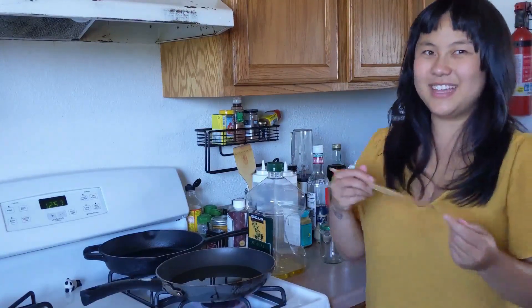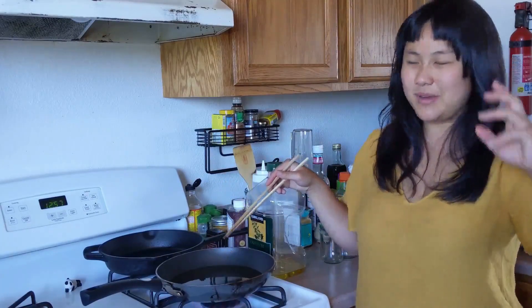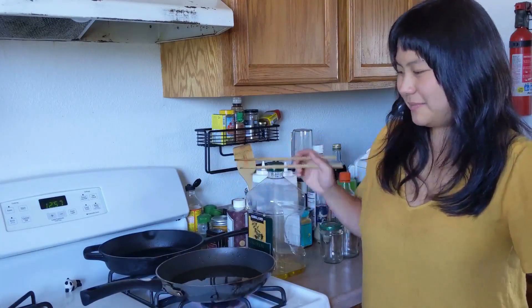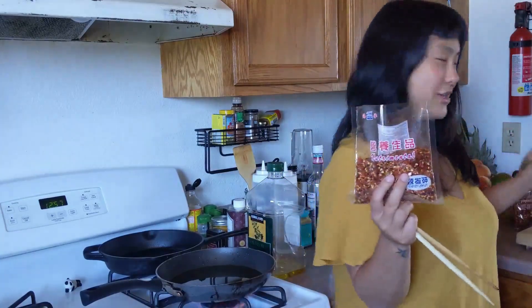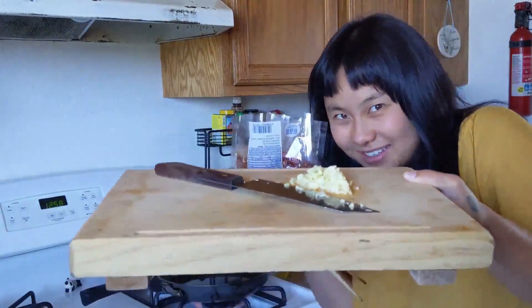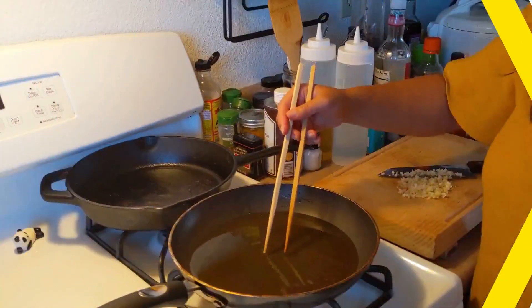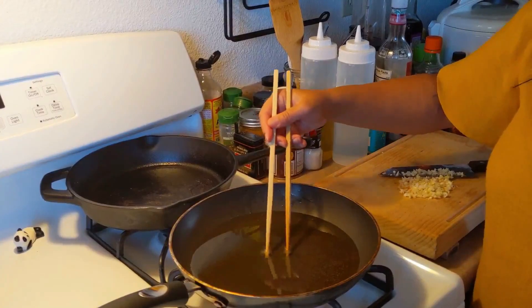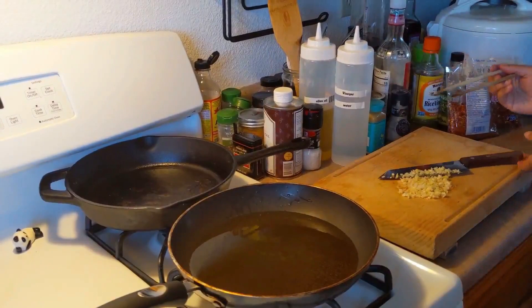You're gonna let this get hot for about 5-10 minutes. You're gonna know it's hot when you take your chopsticks and put them in there and bubbles form around your chopsticks. So while your oil is hot, you're gonna need your chilies — we have two bags — and also get your garlic chopped. Chilies and garlic, that's all you need.